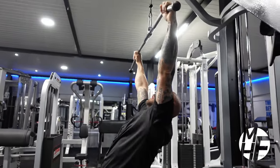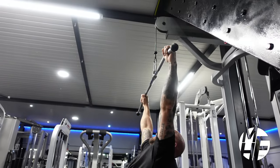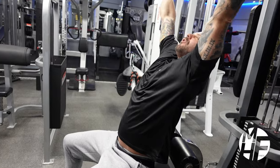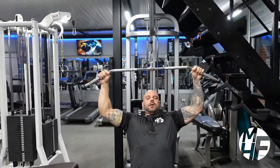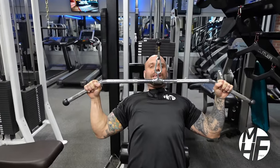If you look at the position of the rope as I'm pulling it down, it's almost in a completely straight line — that shows me I'm in the perfect position to perform this exercise. At this point I'm stretching the lats up, and at this point I'm pulling the elbows down and keeping it in line.